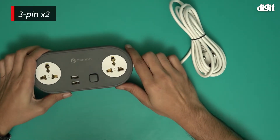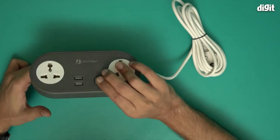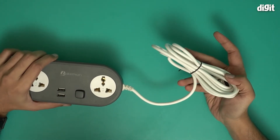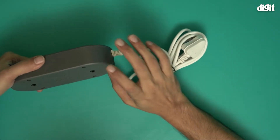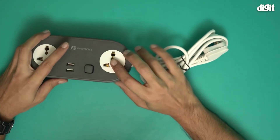You'll see that there are two points here and there are also two USB-A points here for charging. This is your power on-off button. This is a 15 ampere plug right over here and a pretty lengthy, around 2 meter long, thick power cable. There are also some grooves at the back for mounting it on the wall, should you choose to do this, and that's a nice touch.